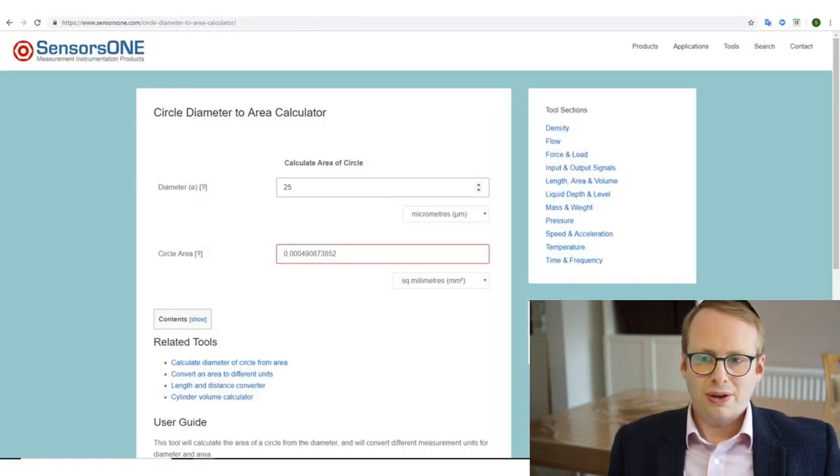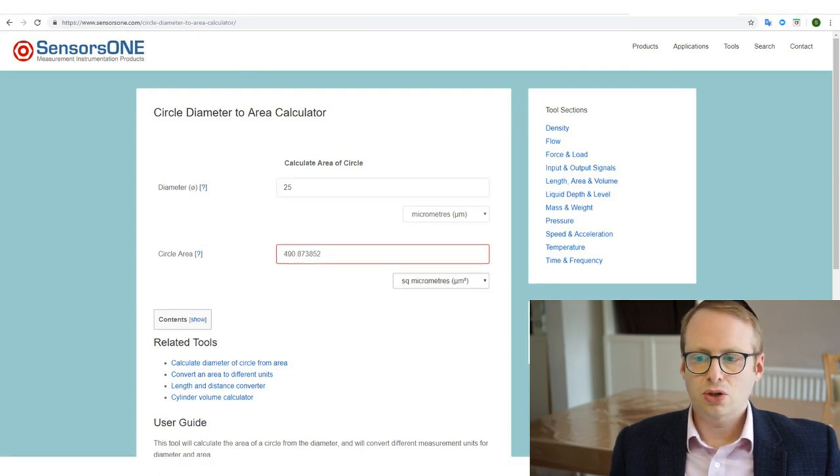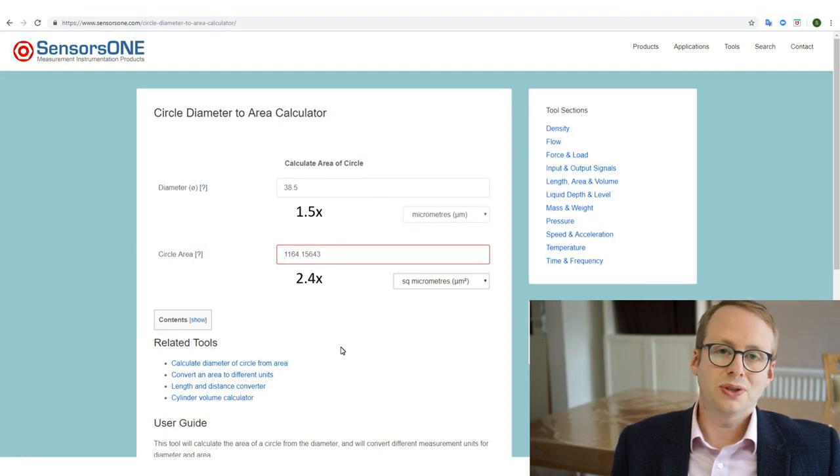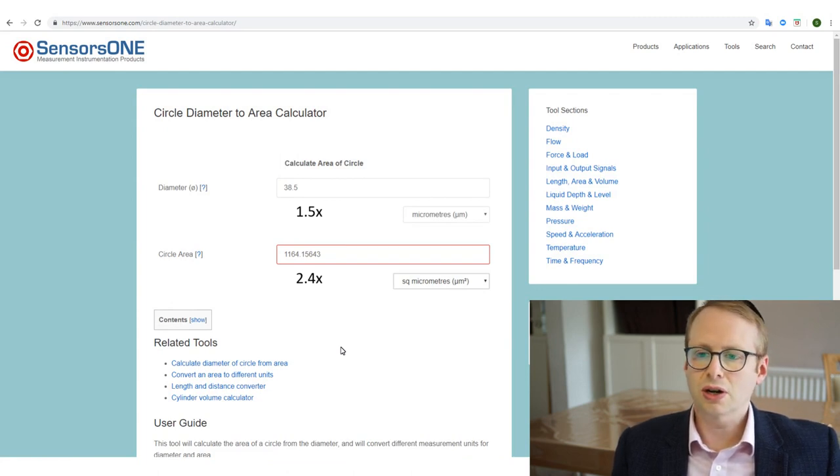If we work out the area of what a 25 micrometre diameter core will generate — in millimetres squared and in micrometres squared — that's 490 micrometres squared. If we then step up to the disposable ones at 38.5 micrometres diameter, the area increases to 1164 micrometres squared. So for a diameter change of about one and a half times, the circle area — the recording surface — actually increases by 2.4 times. This isn't really a surprise when you consider pi r squared: there are significant increases to the area when you make even small increases to the diameter.